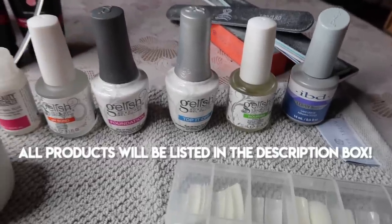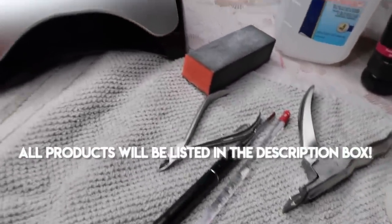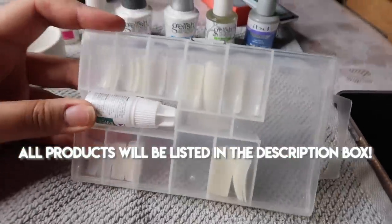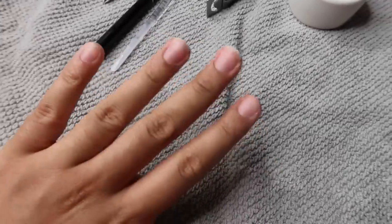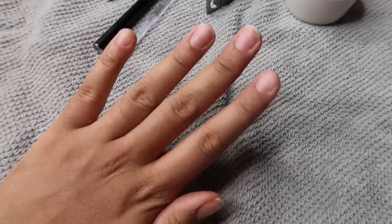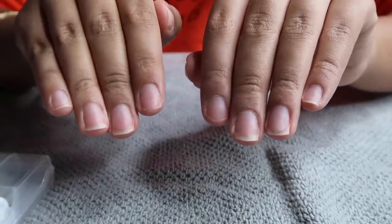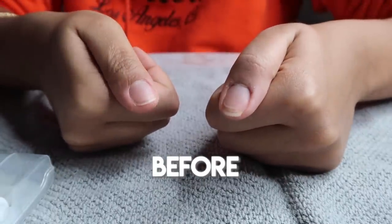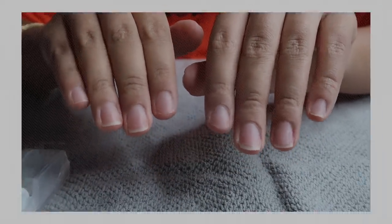Hello everyone and welcome back to my channel. Today's video is going to be another nail DIY video for you guys. You guys seem to really like these videos — I have one that's almost at 50,000 views. So today I'm going to be doing a full poly gel nails set. You guys saw a little clip of my nails at the beginning and they came out really cute.